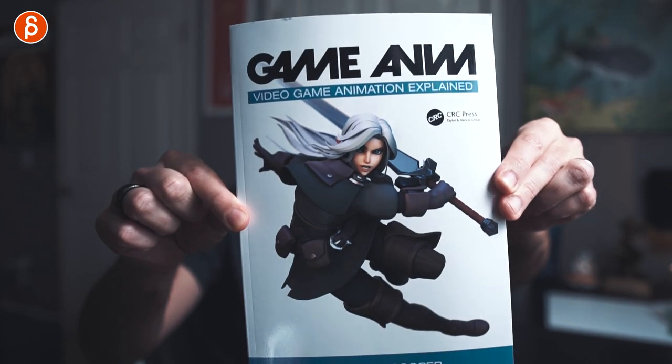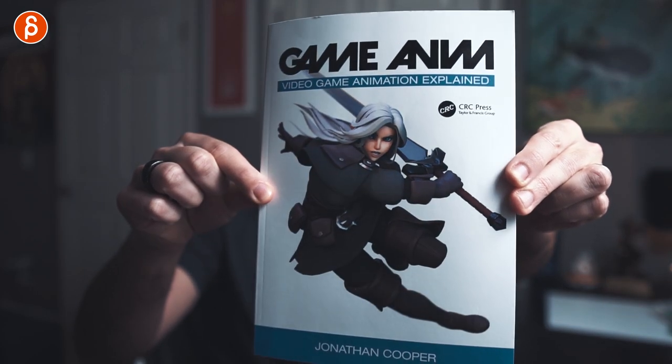Jonathan Cooper — awesome job. I don't know you, but I follow you online. Thank you so much for all the hard work on this. For me, not knowing much, I thought it was great. If you have any thoughts — oh, this was cool, I have stuff to add, or this chapter helped me — anything you want people to know, leave a comment to share and educate people. This is Game Anim by Jonathan Cooper. Any links to help you get this book will be in the description — check it out on Amazon and many other places.